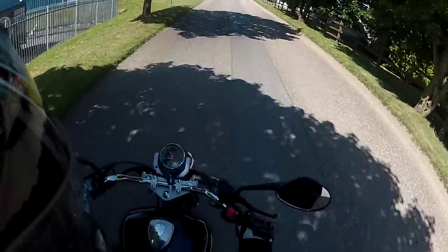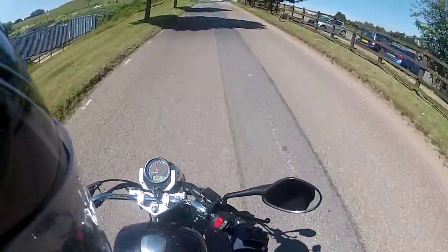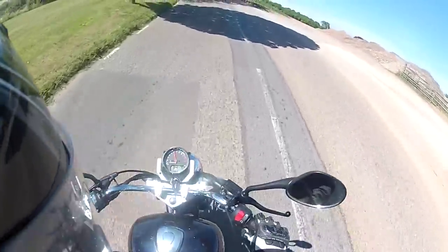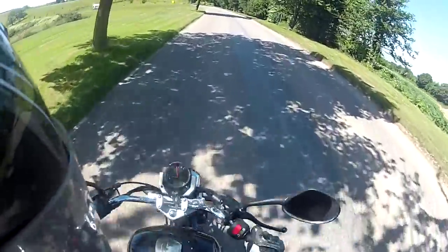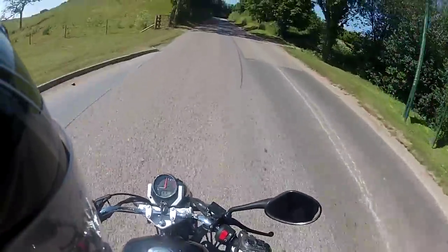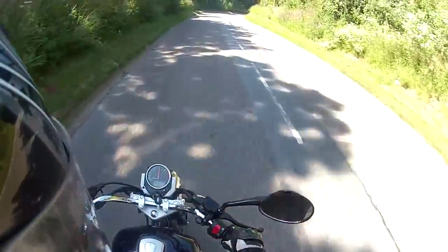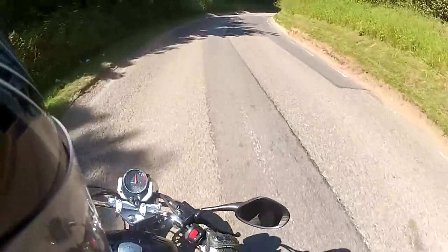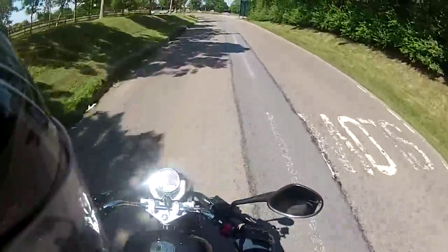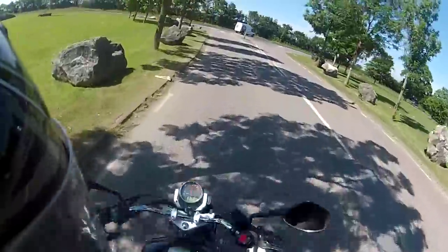Hello and welcome to another first ride video. This time we are looking at the Lexmoto ZSB. This bike comes into the Lexmoto range at £949.99. It's got a slightly more traditional bike style than the likes of the ZSA — somewhere between a commuter and nearly almost cruiserish sort of looks to it.